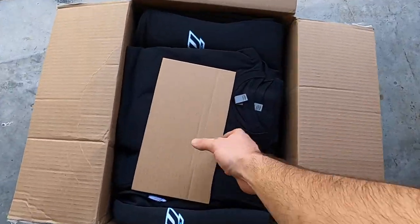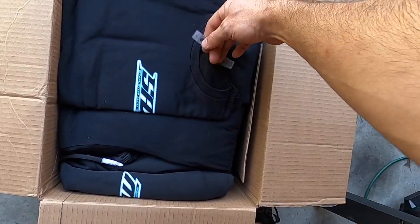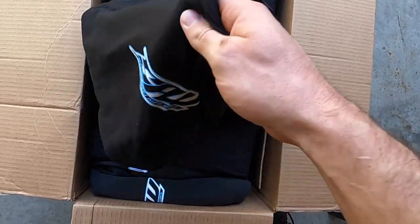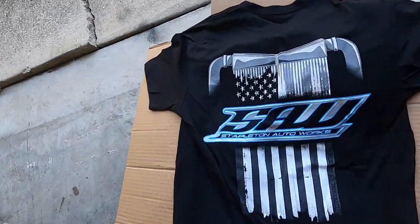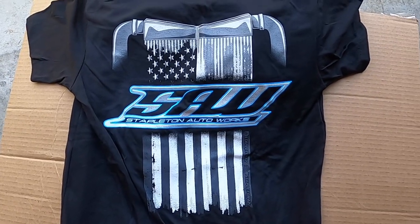My new shirt style showed up - I have them for sale at Clevis and Cars, get them on the website once I get back to Texas. Check these out - that's the money right there, freaking sick.